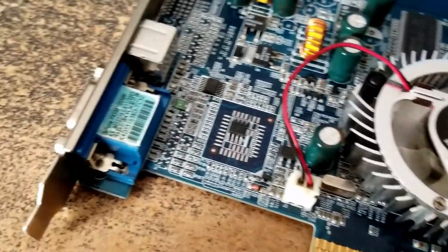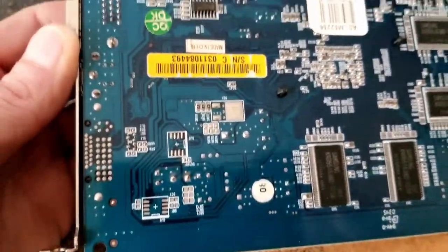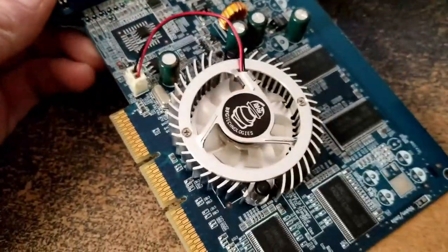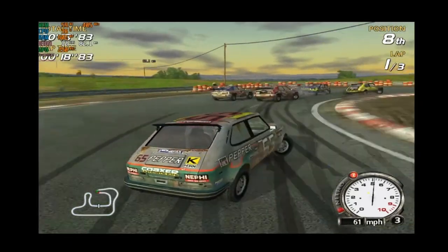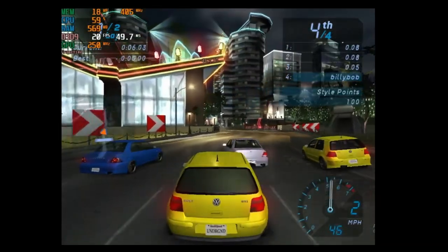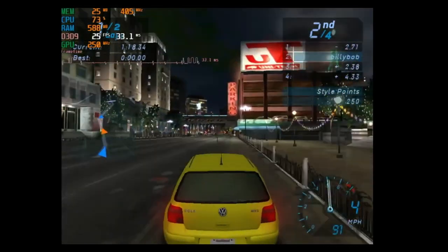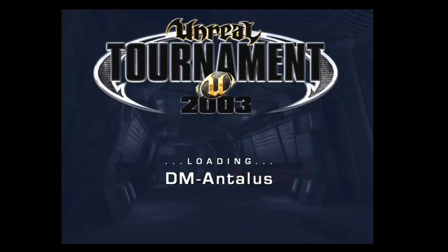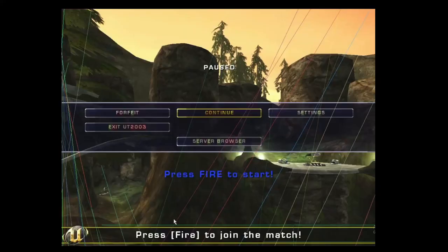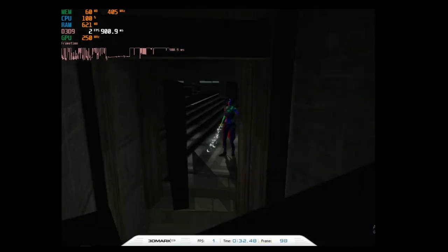As it turns out, the only AGP card I have besides a Voodoo 3 3000 is a GeForce FX 5200, which was ridiculously filthy so I had to clean and repaste it. I threw it in the PC anyway but it had a ton of issues — anywhere from a mild case of artifacts to full-blown screen corruption. Even games that started out okay, like Need for Speed Underground, soon went badly. So now I'm in the market for a decent AGP card from the 2002–2004 era. Most decent cards are going for a pretty hefty price, so I ended up selling the Voodoo 3 3000 and I'm looking to pick up a Radeon card.